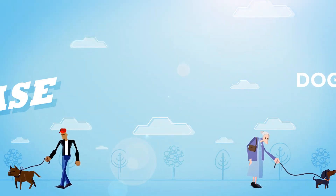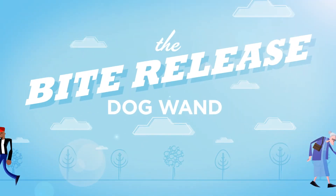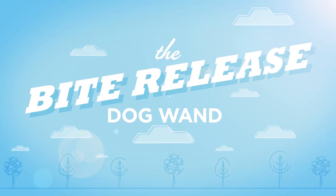Protect yourself and your family. Protect your dog, other owners and their dogs. Feel safe. Be safe. With the Bite Release Dog Wand.